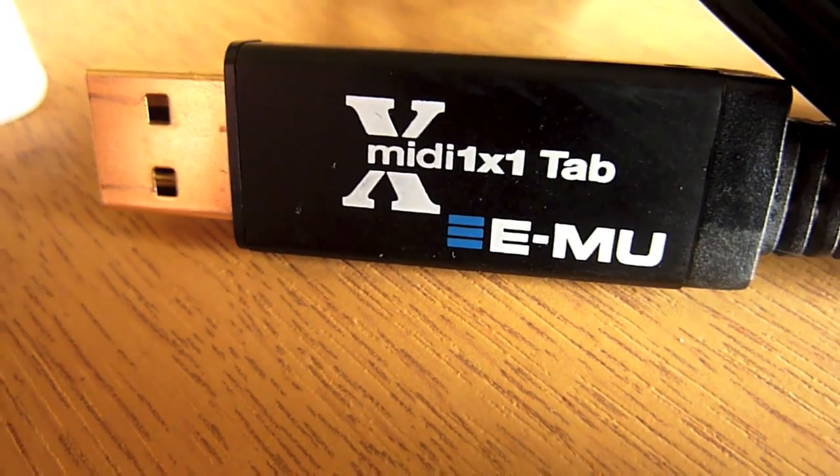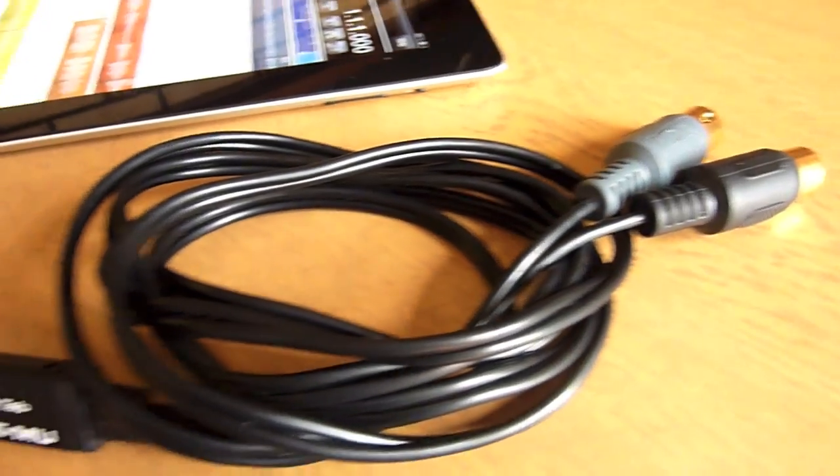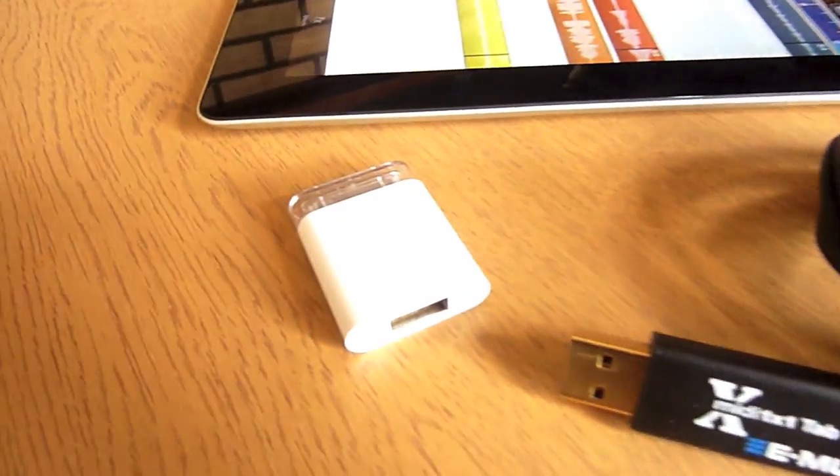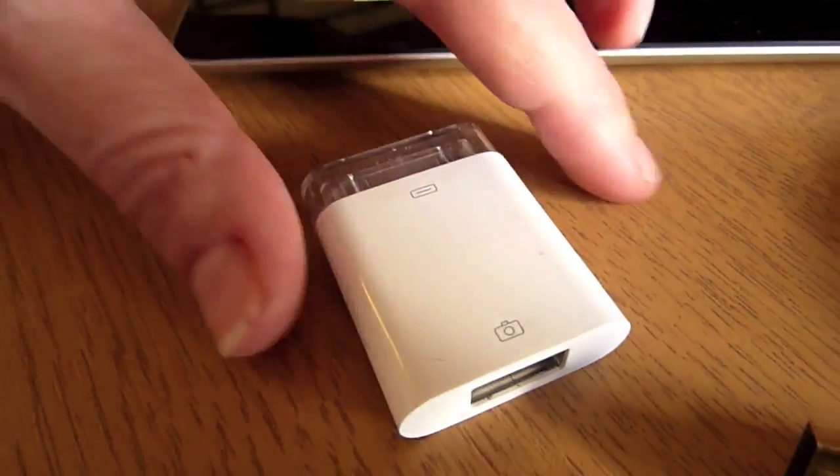For those of you with a camera adapter kit who want to make use of the MIDI compatibility in our software, but without the budget for an IO Dock, the EMU MIDI Tab offers a cheaper alternative and works just as well as the more expensive interface.